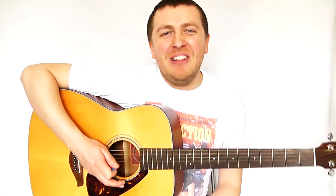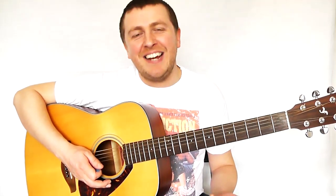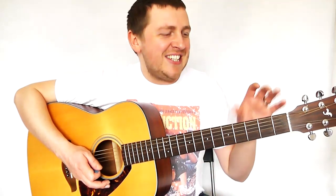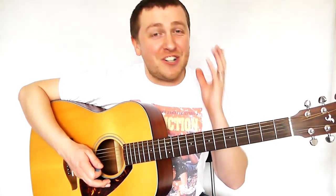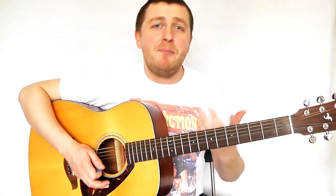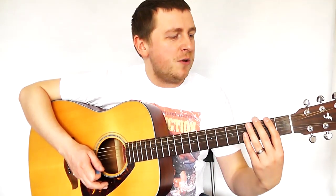Hi, Drew James here from Learn Guitar in London, and I'm sure you can guess the riff that I'm playing. This is insanely easy if you're a beginner. I'm just going to be teaching you this short little lick — if you've got a short attention span, this one will be perfect. It promises to be a short lesson. Even if you've only been playing literally the last 30 minutes, you're going to be able to learn this one.